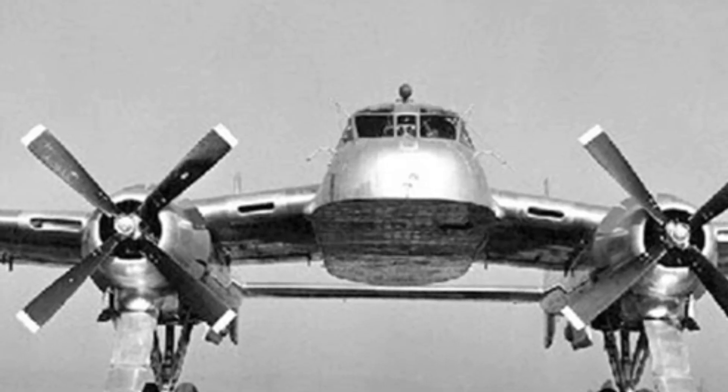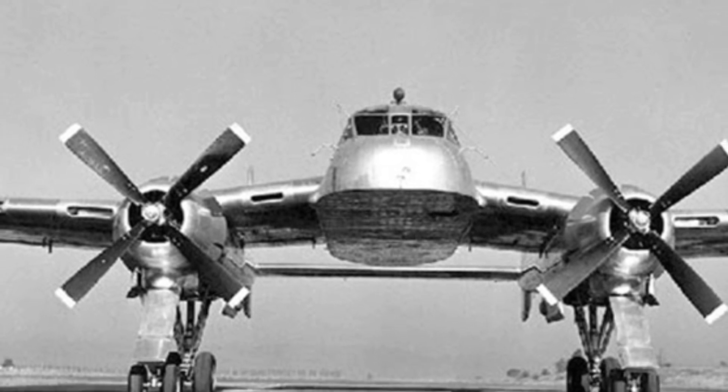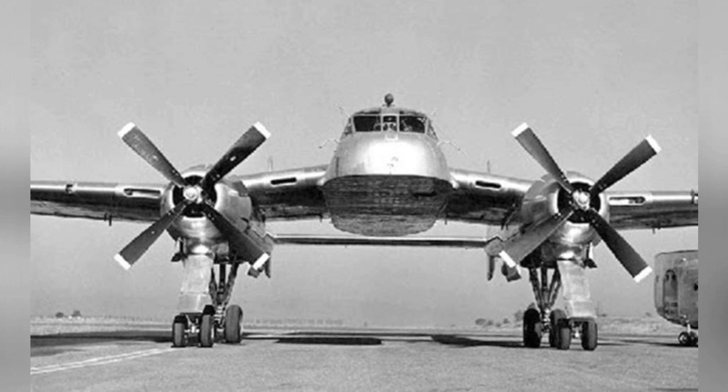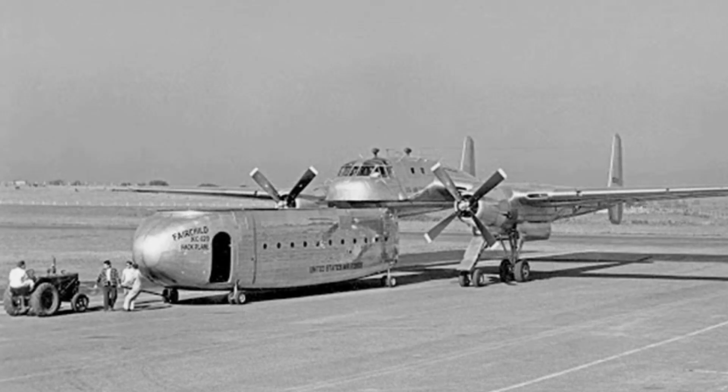In 1949, the United States introduced the C-119 Flying Boxcar twin-engine transport aircraft into service. As a high-production transport aircraft, it proved its value in multiple combat situations.